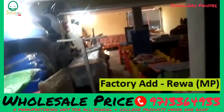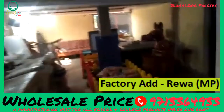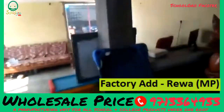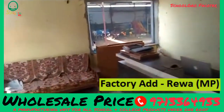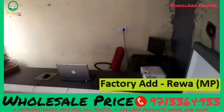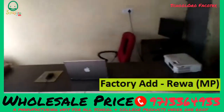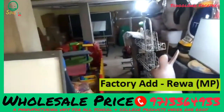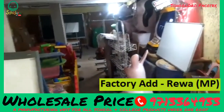We have got SchoolGrow.com. You can refer to our website: www.schoolgrow.com. Mobile number is 9713364933. Email ID is info@schoolgrove.com. Thank you.